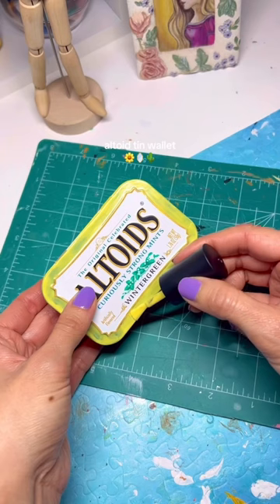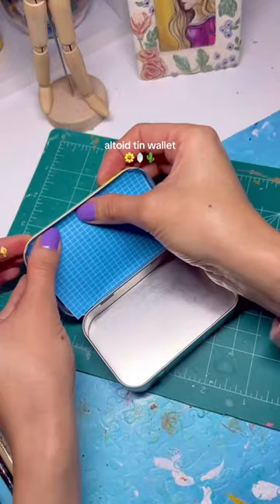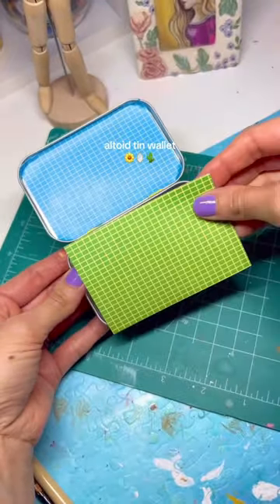I wanted it to be yellow, so I started painting it with some nail polish. I had to do like three or four coats, but it turned out really pretty. After that, I found these pieces of paper and they were already cut to the perfect size, so they worked out perfectly.